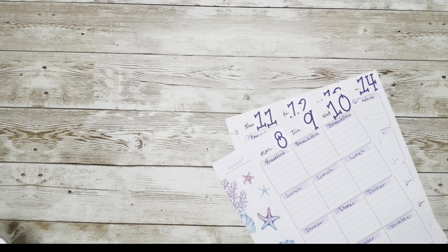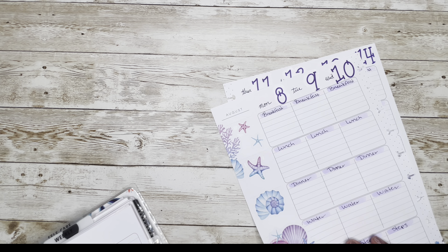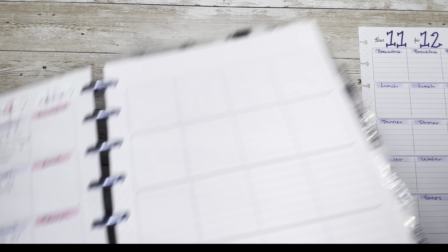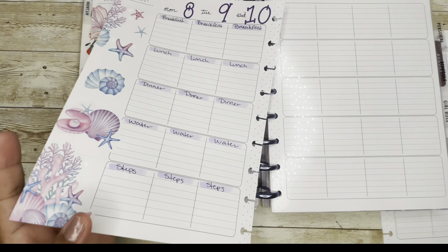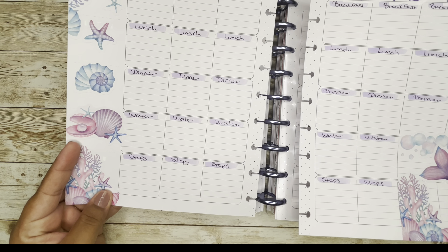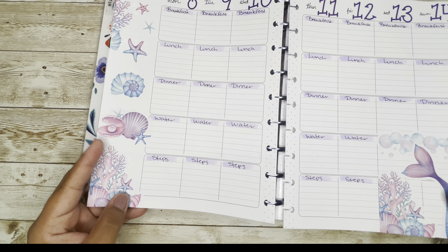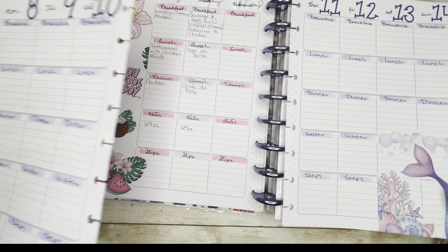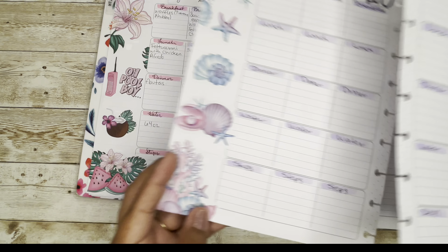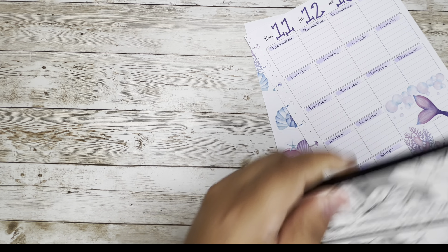I made a huge mistake last week — and I just did it again, oh my goodness. Let me show you right now — this is last week's, the 8th through the 14th, and the one I just did is also the 8th through the 14th. Oh my goodness, Melissa! This one has to be the 15th through the 21st — so I had it right at the beginning of the video!